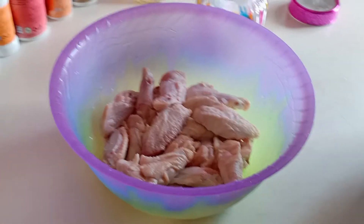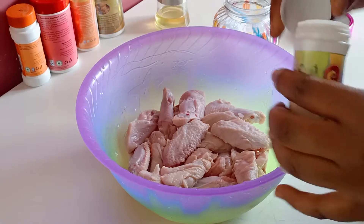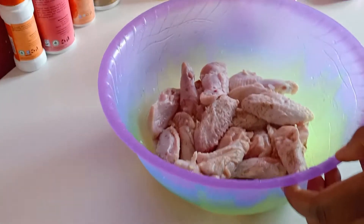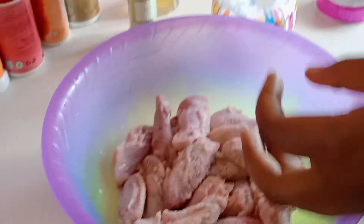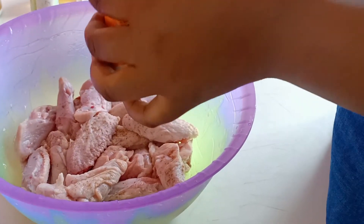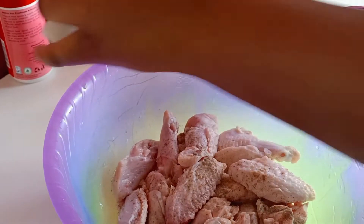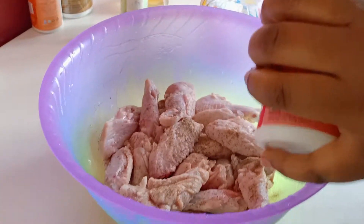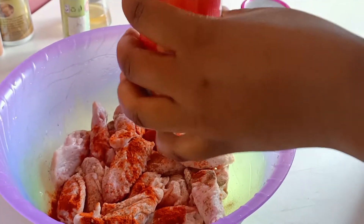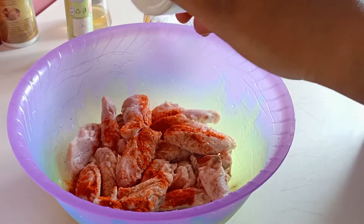The first step is to marinate our chicken. I'm going to add coriander powder — just a small amount — and we are going to add our black pepper. I don't want it to be too chilly so just a very small amount. And I'm going to do paprika just to color our chicken, and we want to do the garlic powder.